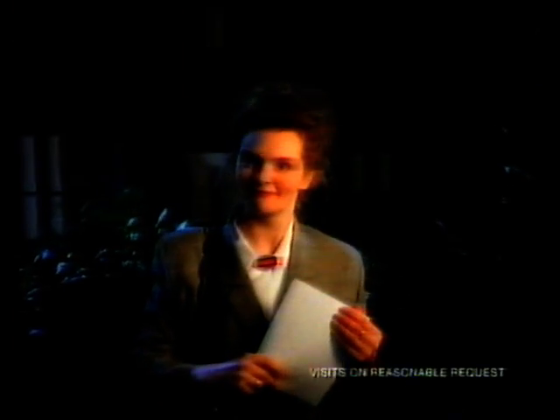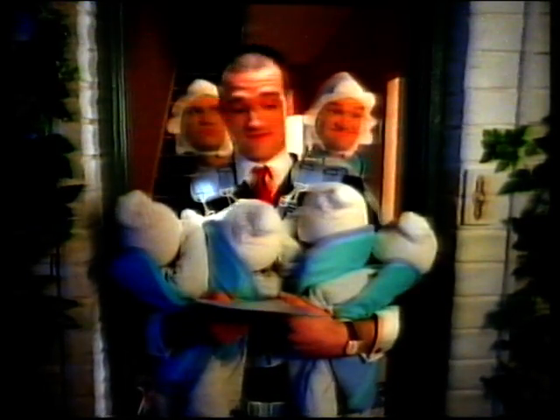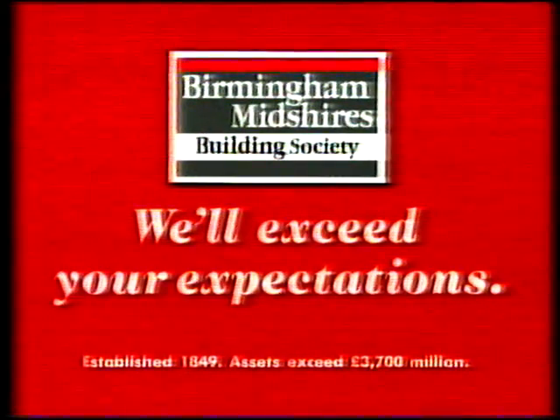If you've got your hands full, we've even been known to visit you at home. Your paper's to sign, sir. Birmingham Mid-Shires — we'll exceed your expectations.